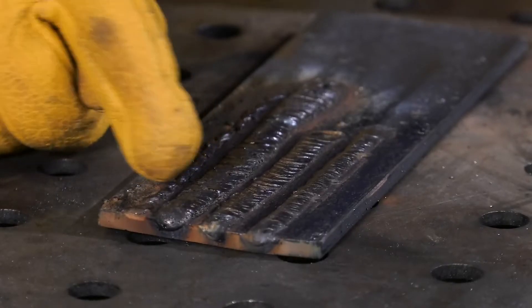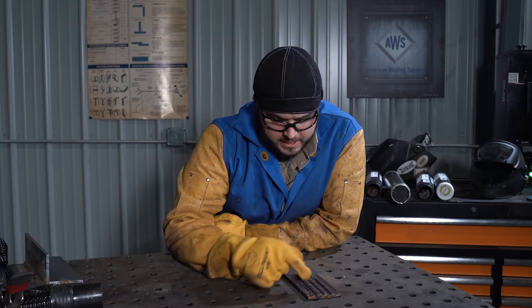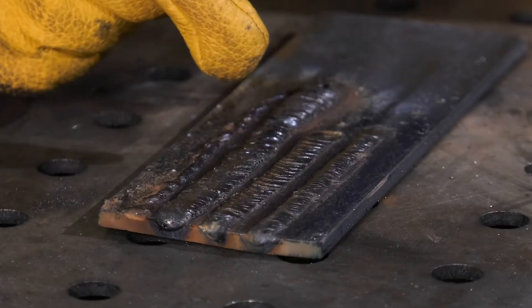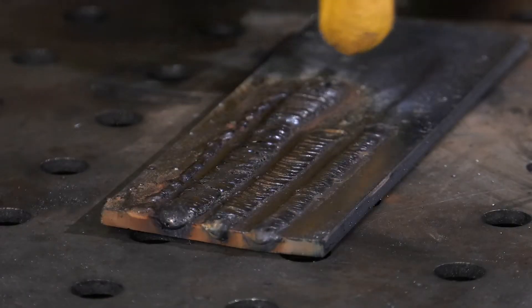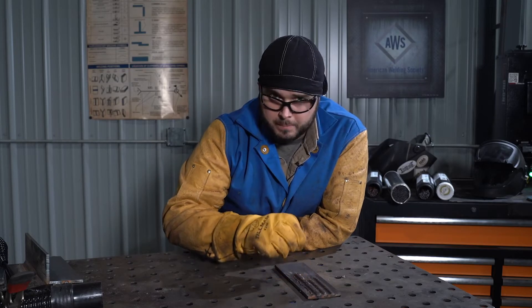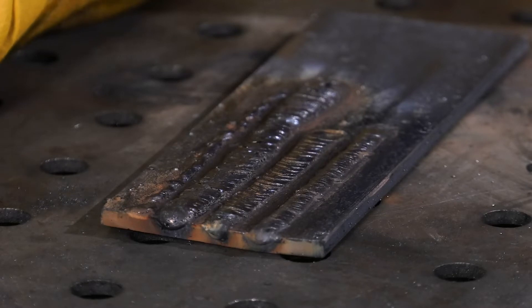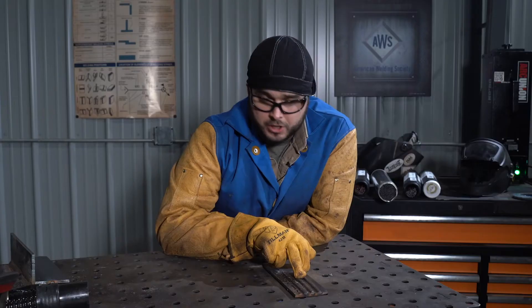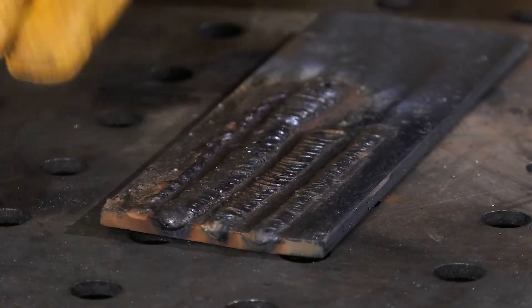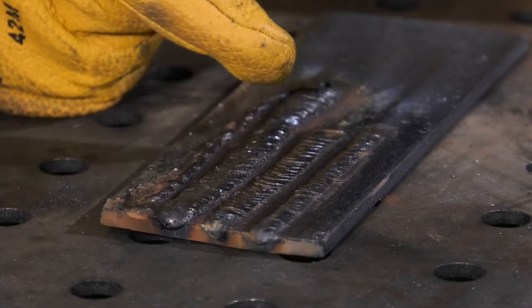Too slow: you might see excess spatter along the edges. The bead will be very wide, maybe a very tall profile. We'll also see inconsistencies along the toes of the weld, and the overall appearance will look very big and bulky. At the end, you might see a very deep crater, which is a good indication that your travel speed is too slow. You'll also see a lot of heat — a big glow after you're done welding. To remedy it, speed up a little bit, narrow that bead, let that weld pool shrink in diameter, control it, and watch the edges of the pool to make it uniform. When done right, we have uniform toes, a nice convex profile, no undercut, and the overall appearance of the bead looks very uniform.